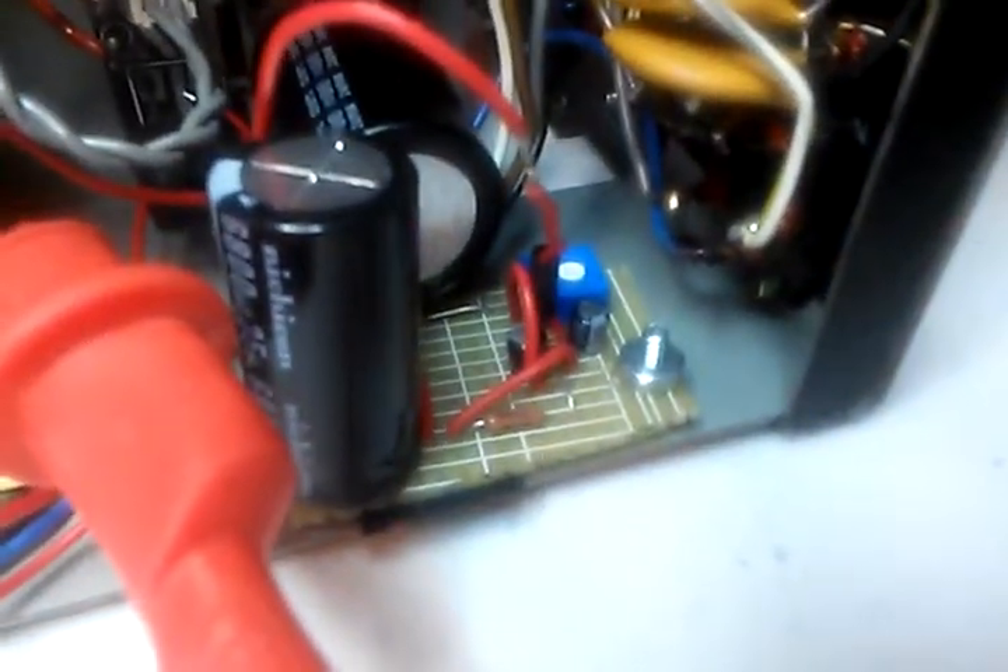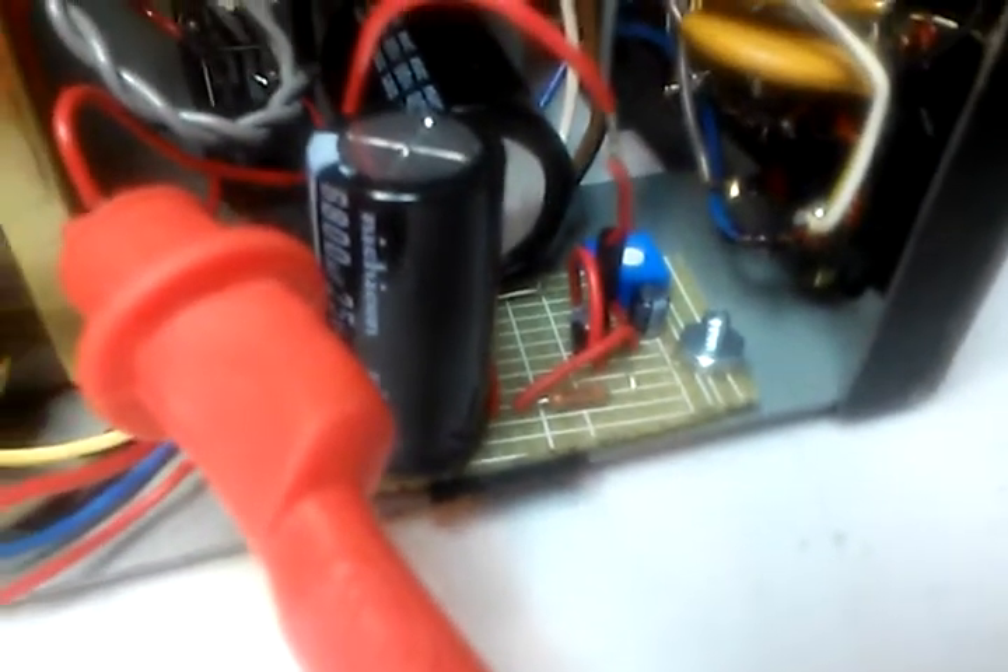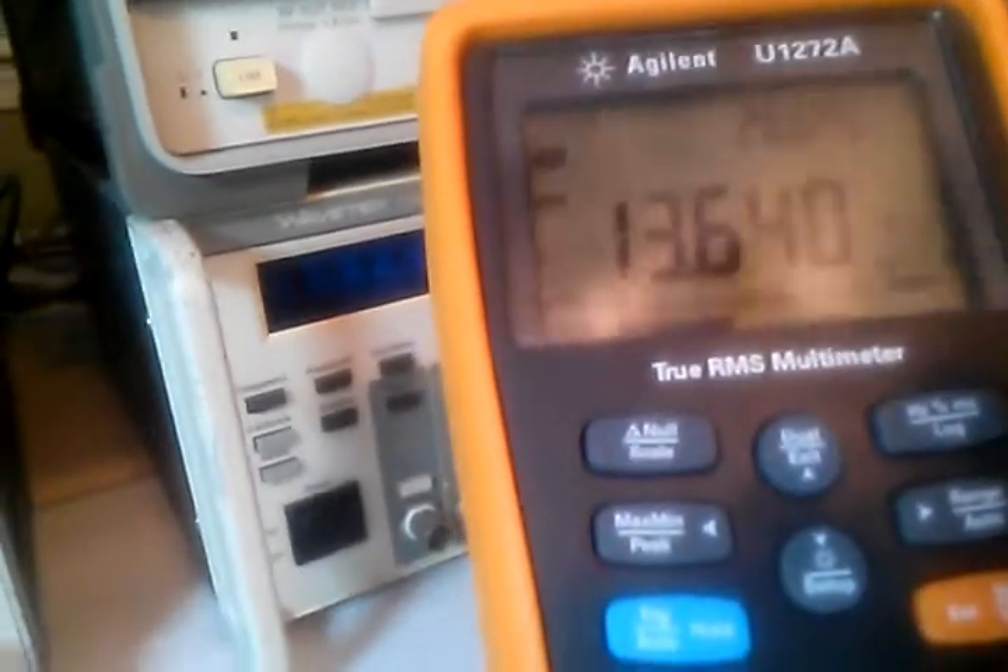What I did is I modified the power supply board — that's the power supply board there. I spliced in my own makeshift regulated supply so now the 13.5 volt rail is regulated. I was getting a spread between on and off of 15 volts and 17 volts. Now let's see — that's off, and this is on.